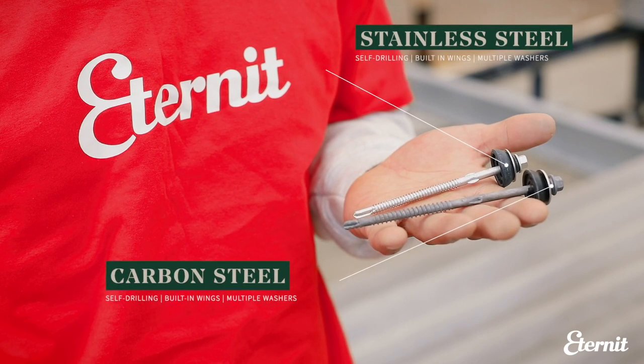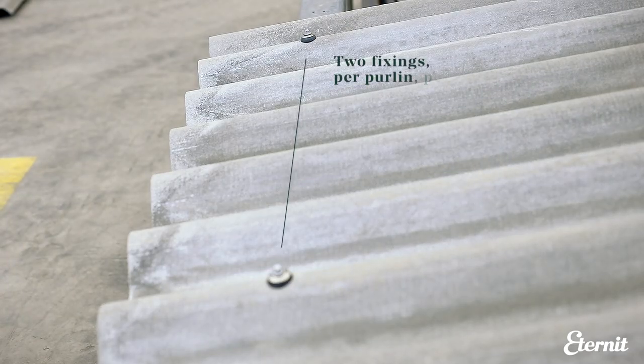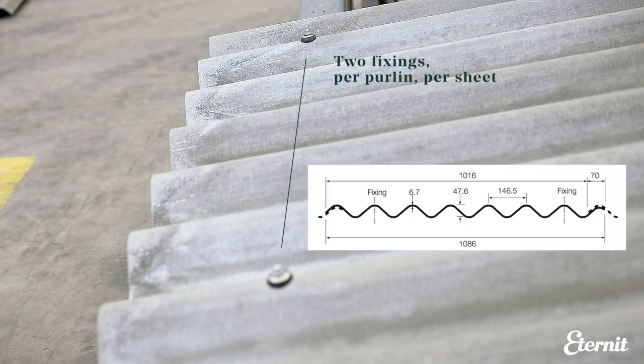For certain applications, more traditional fixing methods such as hook and crook bolts may be required. The sheets are fixed using a simple method of two fixings per purlin per sheet, located in the centre of each purlin through the crest of the first full corrugation in from either edge of the sheet.